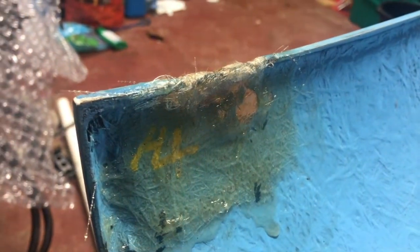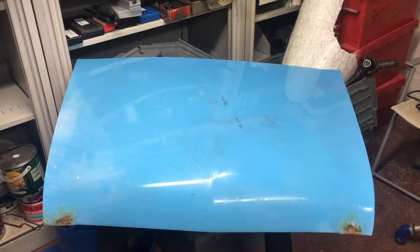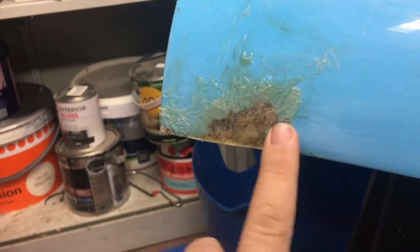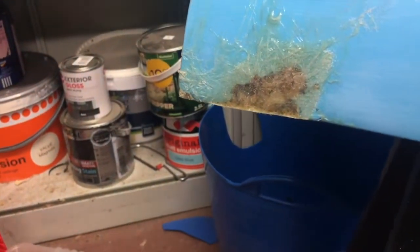Just got the first little bit of fiberglass on the back there and a bit on this side. This side is going to need a lot more building back up than the other one. I'll let that dry and put a little bit more on. I've done a bit more work on the bonnet and they're at the point now where, once it's fully cured, I'm going to want to sand them back. It's all nice and proud of the actual bonnet line now, so sand that back, bit of filler, job's a good one.